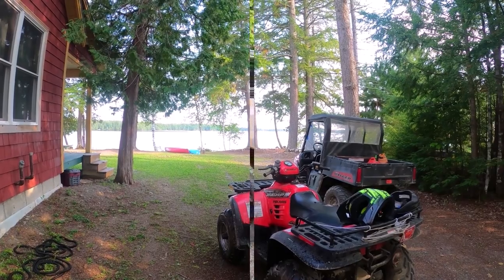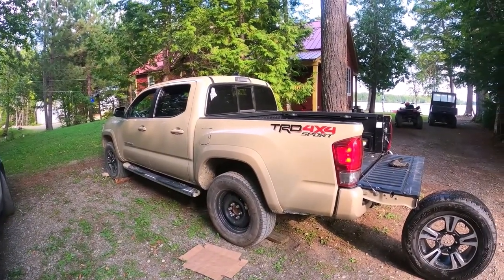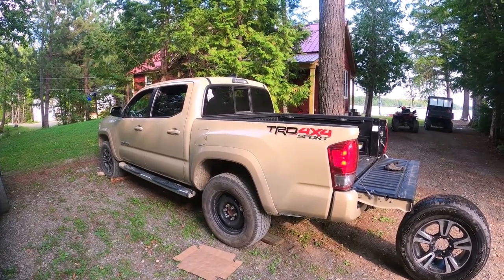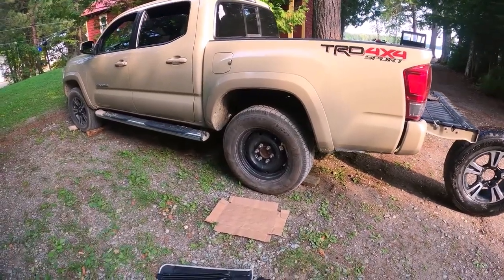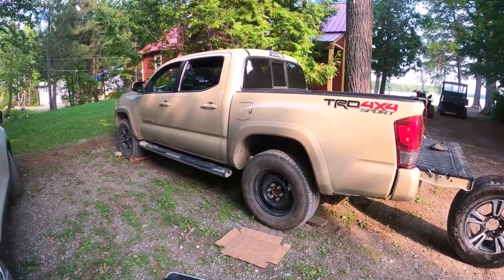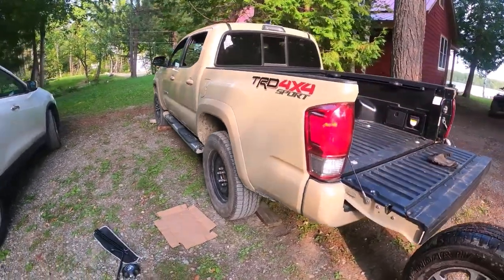Gonna get into it, show you what happened. Well, there it is right there — the old TRD, the old turd diarrhea color edition, front to back. Come out this morning to run a few errands up to town — flat tire right here. Drive over here like, what in the hell have we got going on here? So I'm gonna do some basic stuff, show you how to change your spare right here.